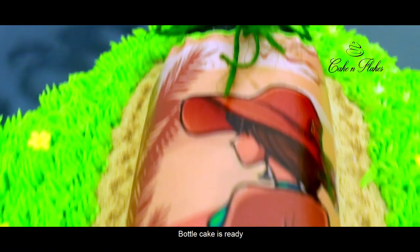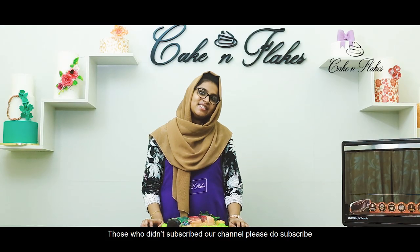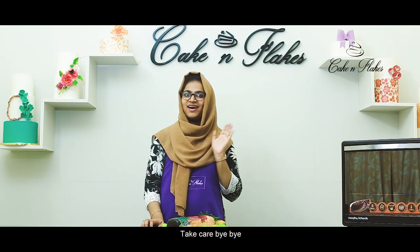If you are ready to try the bottle cake, please try it. Subscribe to our channel. Thank you for watching the video, take care, bye-bye.